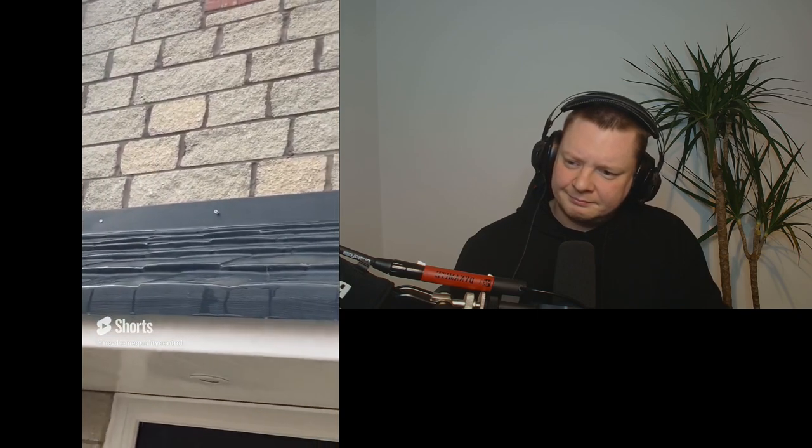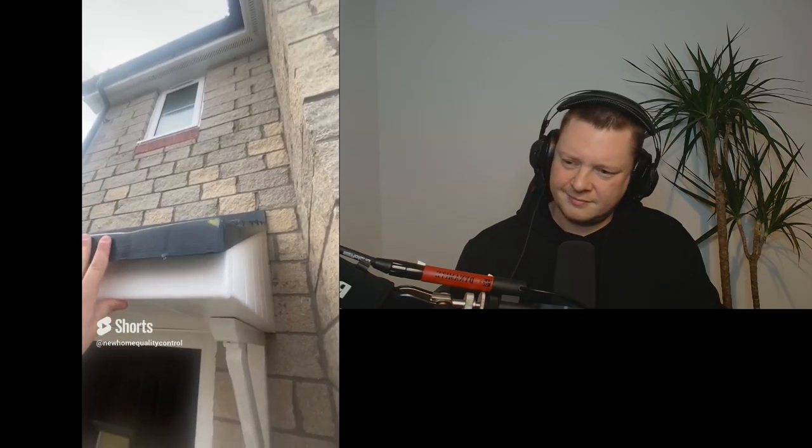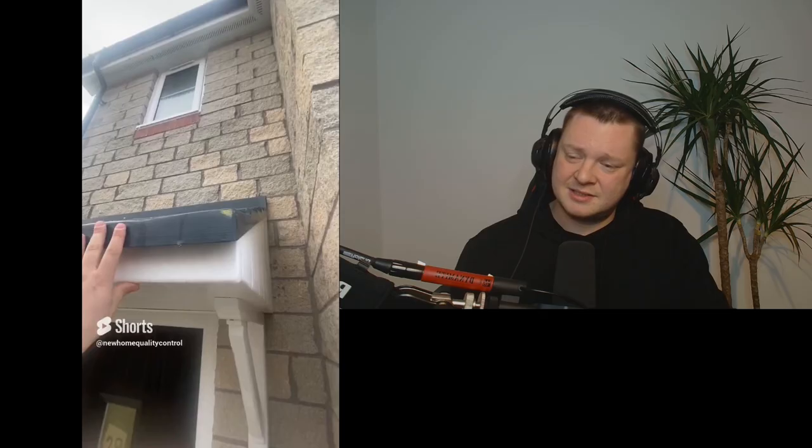We've got fixings missing along the canopy upstand. They need to put the fixings in and the fixing covers in. The canopy is completely loose — there are no fixings into the gallows brackets. We need screws going through the bottom of the gallows brackets into the top of that canopy. Easily done.